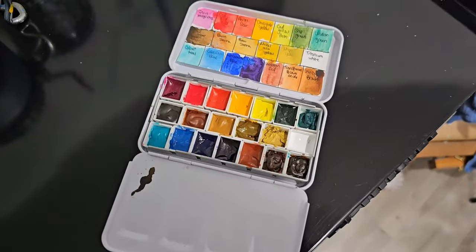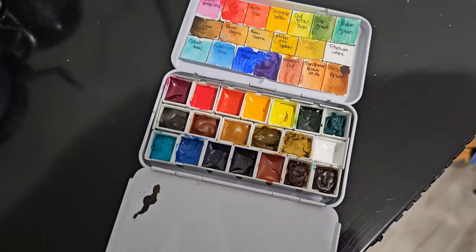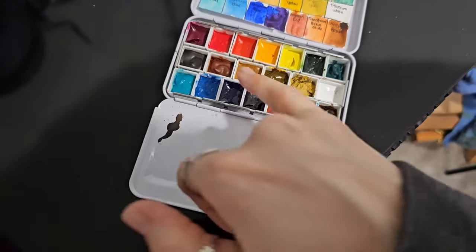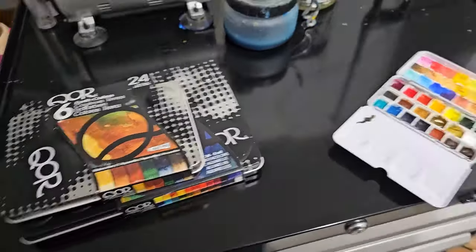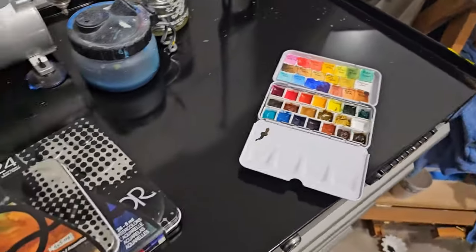So I'm going to start working on a preliminary sketch. I think I'm going to do a sunflower or something like that, because in the middle I can use a bunch of these colors. So I'm going to start setting up for that.